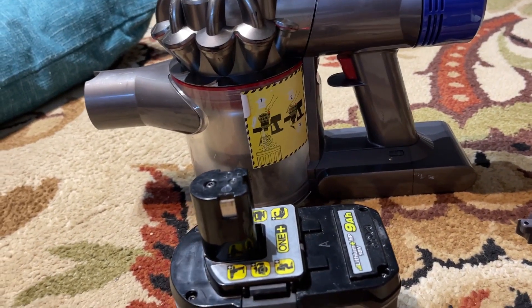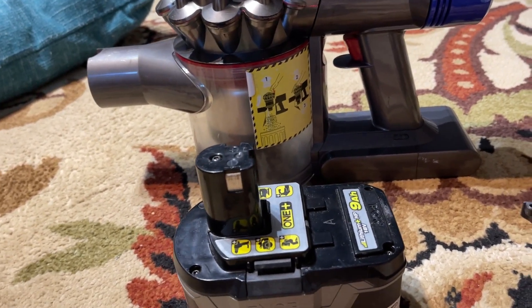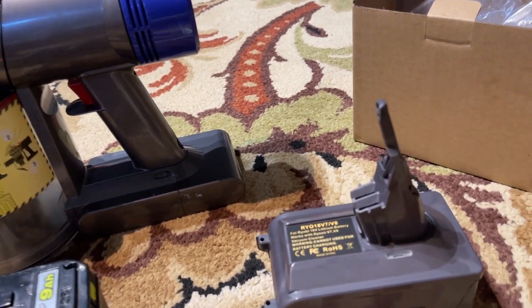It was only like $35. So it's either this or buy a new Dyson V8 for $400, $500, whatever it costs. For $30, why not give it a try.